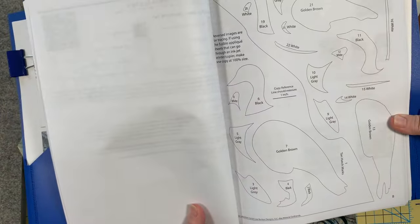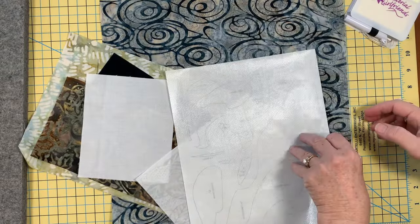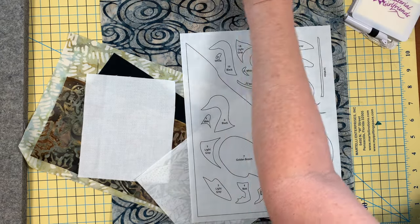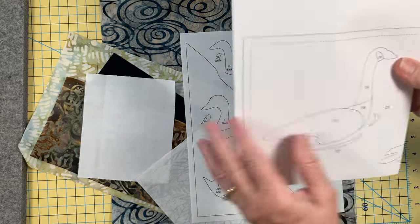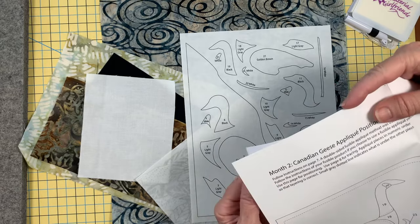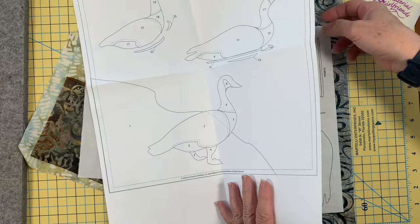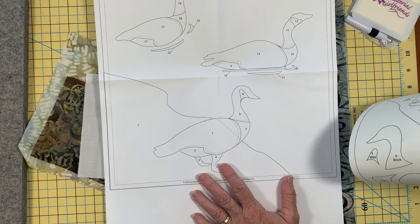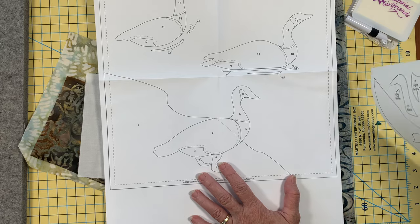These are your reversed images so you don't have to reverse the image when you are appliquing. Also included in the back of your pattern is your template page, or what I call the positioning page, because you really don't have to use it for templates. The method that we use is a raw edge fusible and we like to do a little blanket stitch along the edge, but you're welcome to do whatever applique method you like.